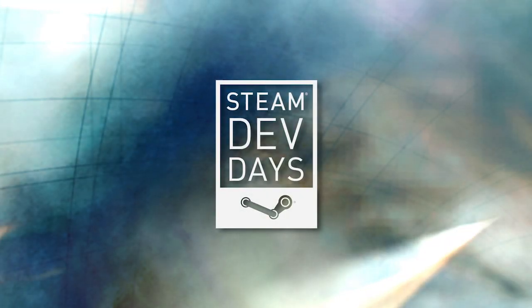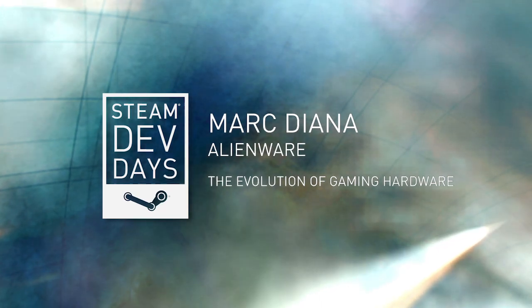Thank you for coming to the Evolution of Gaming Hardware, and please welcome Mark Diana from Alienware. I've got to warn you, I partied really hard last night, so I'm going to be a little off. But we're going to have fun. We're going to talk about the Evolution of Gaming Hardware today. I'm Mark Diana from Alienware, and we're going to talk about all kinds of things. But where we're going to start is in the beginning.